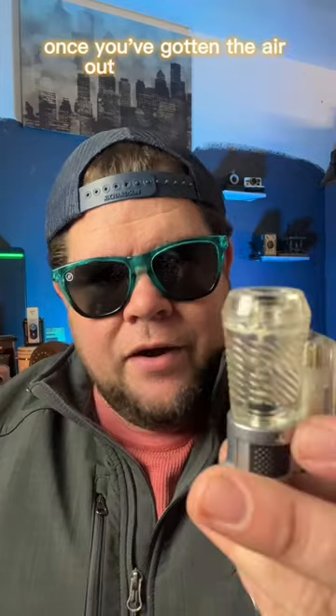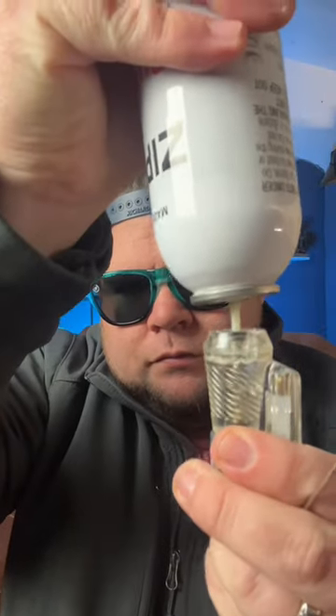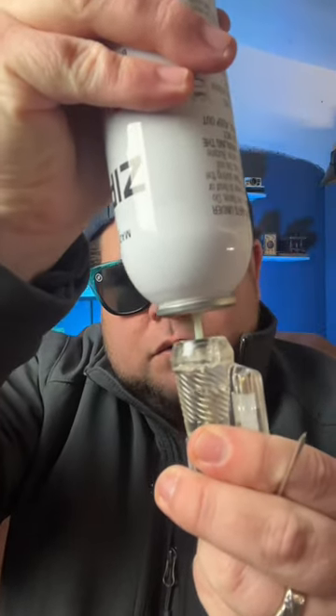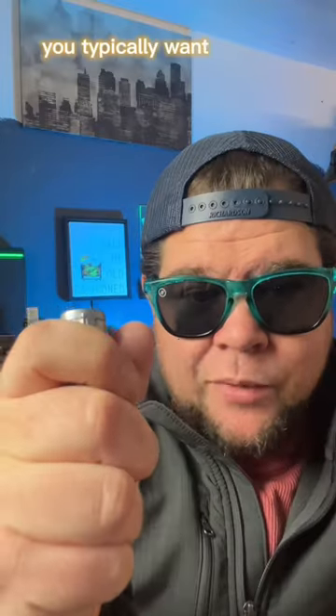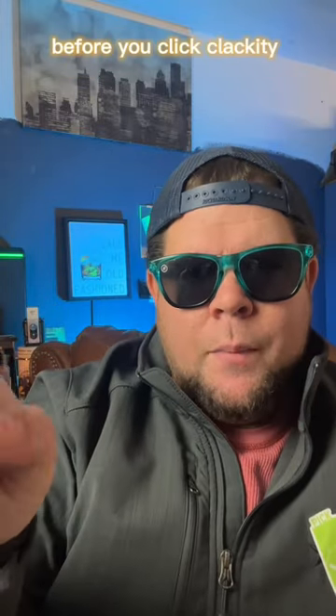Once you've gotten the air out of your lighter, put in some new fuel. You typically want to sit, or at the very least warm the butane canister up in your hand for a couple of seconds before you fill it. Bleed your lighters.